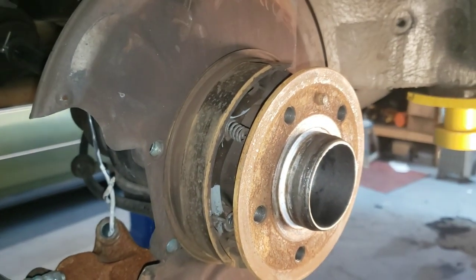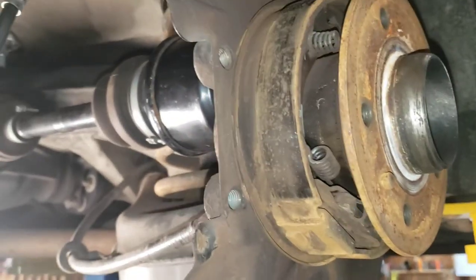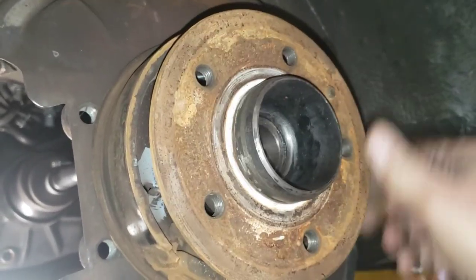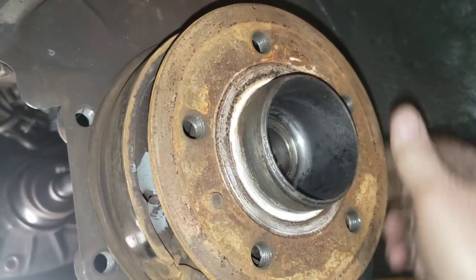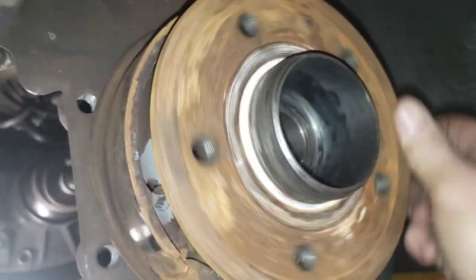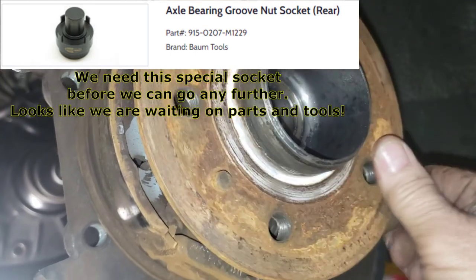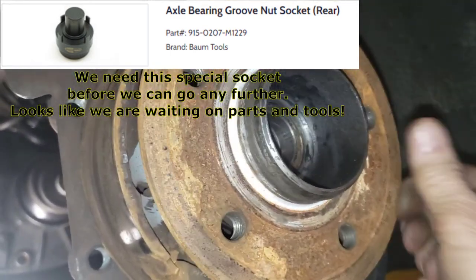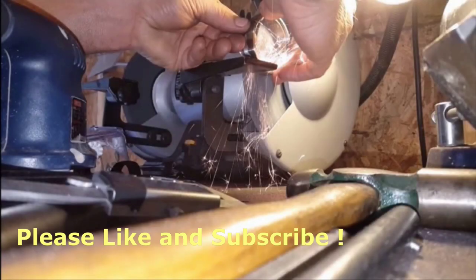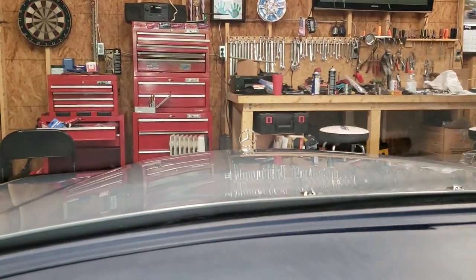Looks like the teardown is going to get more extensive. We've got the axle out — I just got it resting on top right there. I'll show you what a bad wheel bearing sounds like. Nice and crunchy. You know that Captain Crunch cereal that rips the roof of your mouth to shreds? It's kind of like that, except we're ripping the bearing races to shreds. I can't wait to get that out of there.